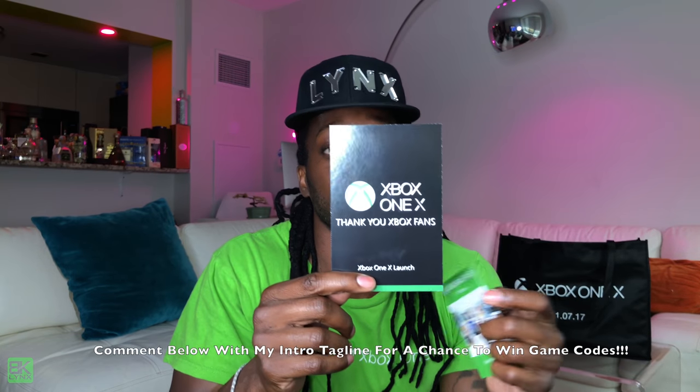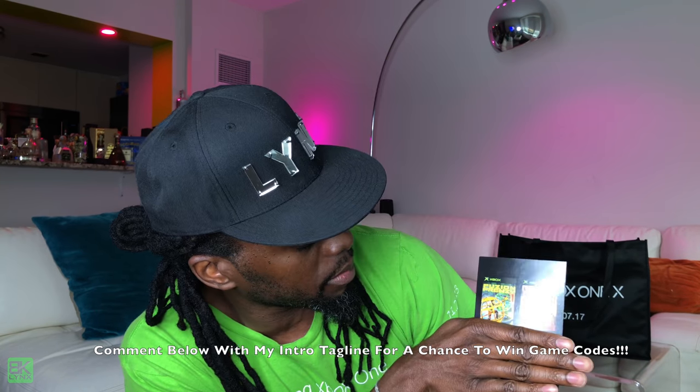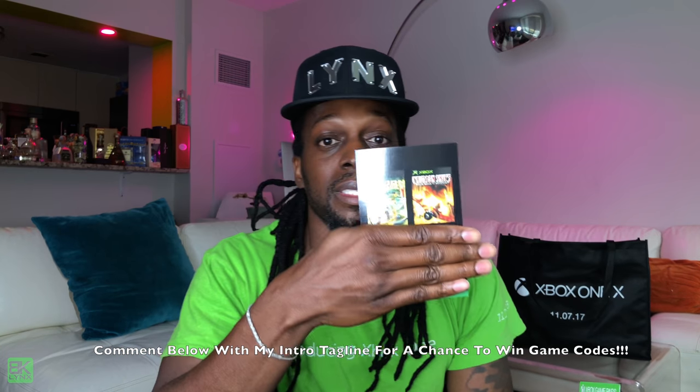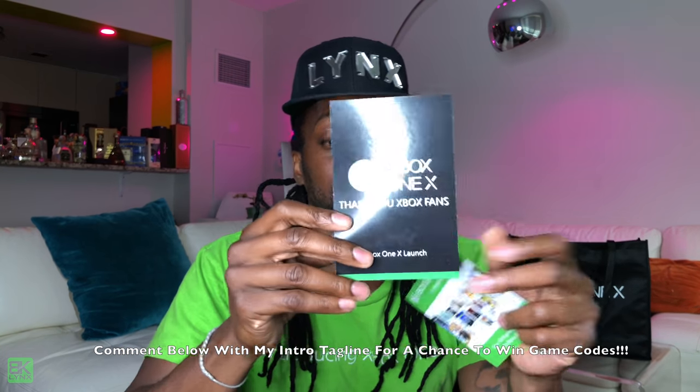There's a pocket in the front — open that up and they've got little mesh pockets here. Inside I got two downloadable games: Fusion Frenzy and Crimson Skies. I'll probably give those away. Also free Xbox Live game pads, and they gave us this lanyard with Xbox One X on the straps — looks like it was etched.